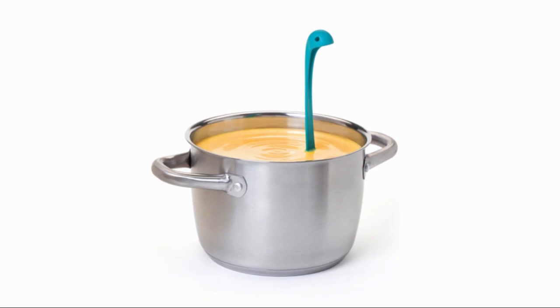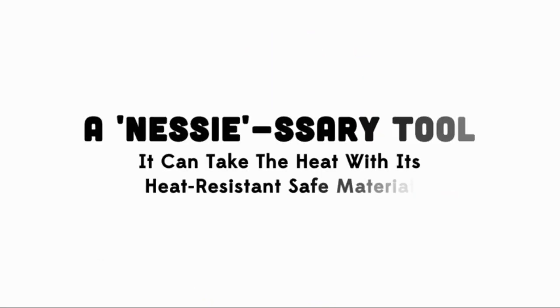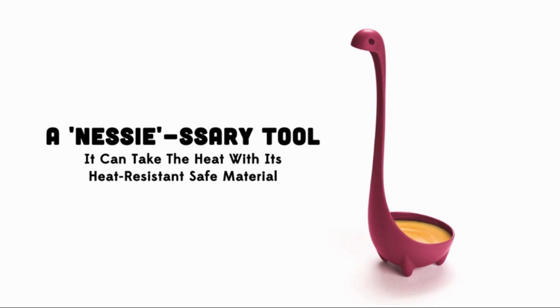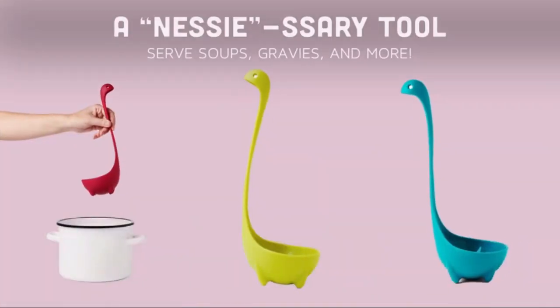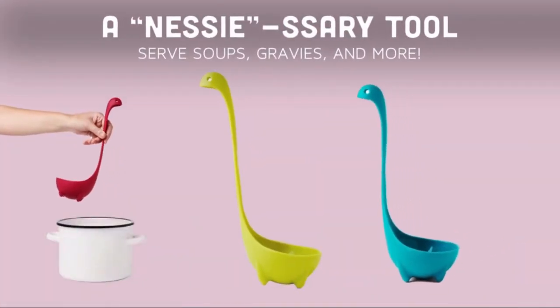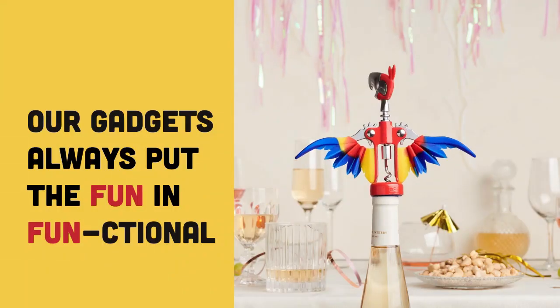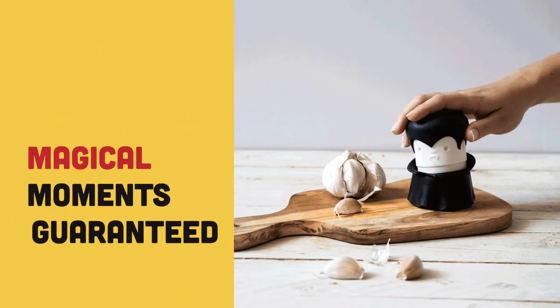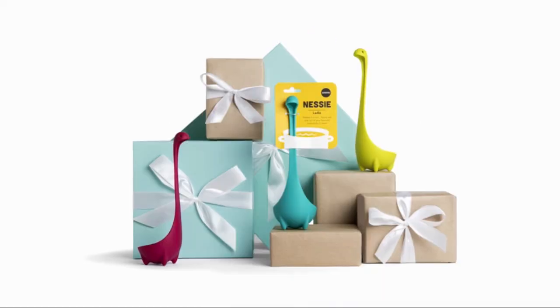One of the standout features of the Nessie Ladle is its BPA-free material, ensuring safety and peace of mind while cooking. It's also dishwasher-safe, simplifying cleanup and making it an ideal choice for busy households. Customers have overwhelmingly praised this product, boasting an impressive rating of 4.6 out of 5 stars from over 10,296 reviews, highlighting its popularity and reliability. The ladle holds a ranking of No. 1 in the Gravy and Sauce Ladles category.